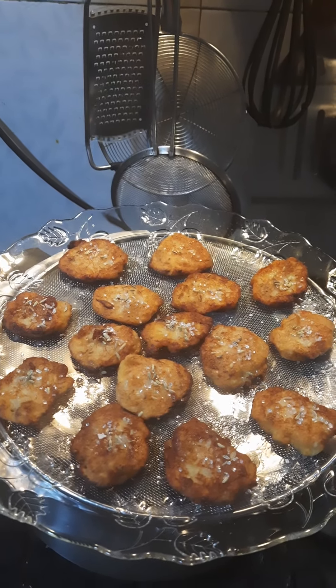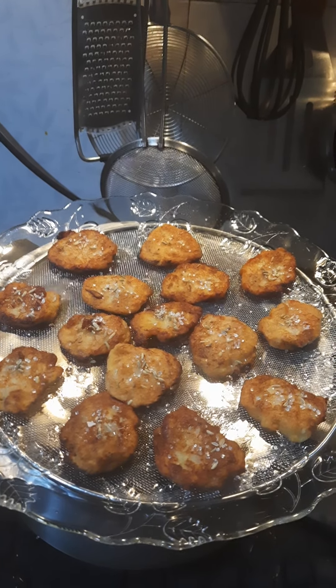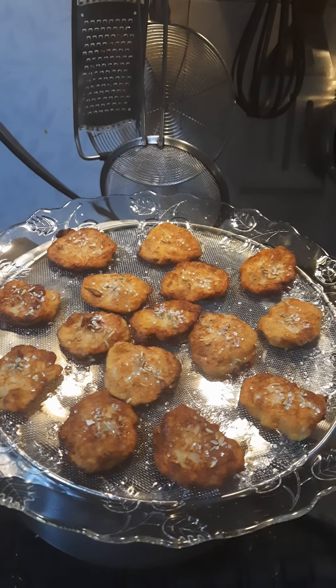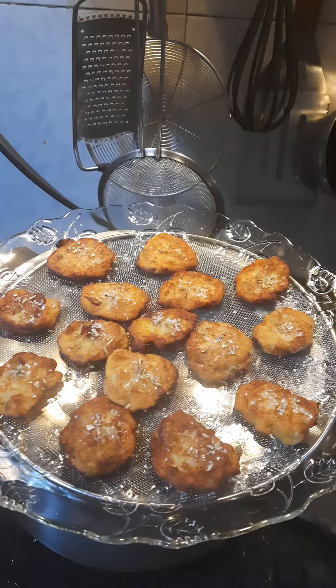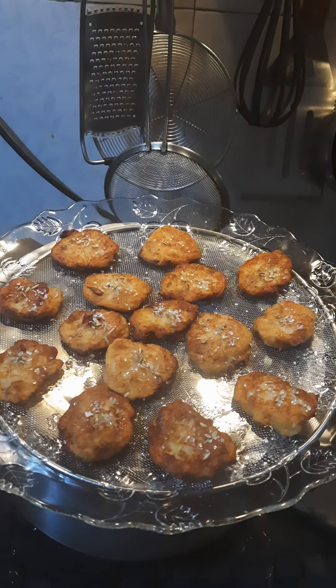There you have it — this is a very old comfort food favourite I had many times as a child. It also goes with the adage of don't waste a single thing; something can always be made out of it. Banana fritters made in a jiffy — I hope you enjoyed this video, stay tuned for more, bye!